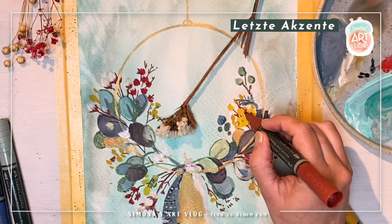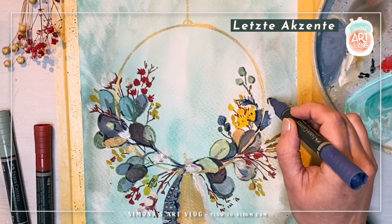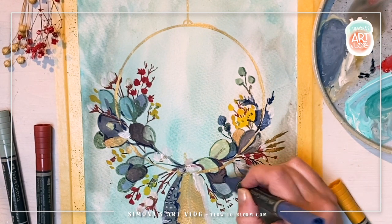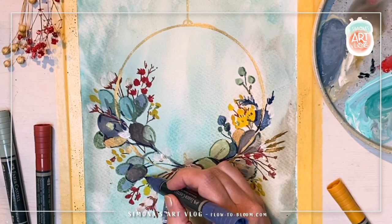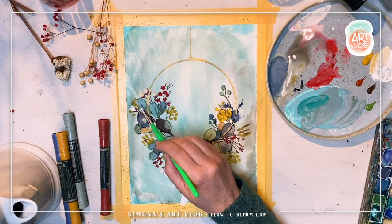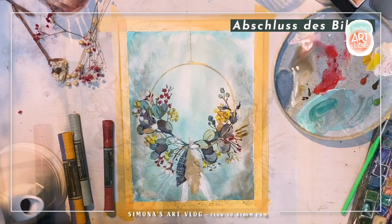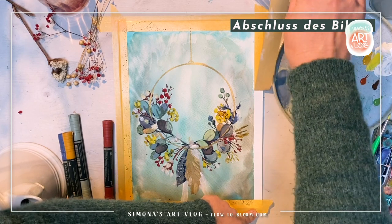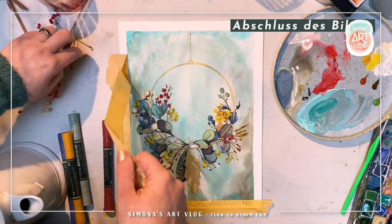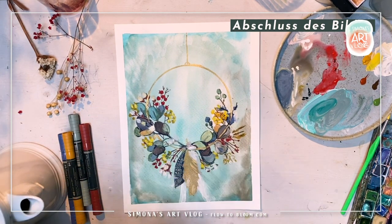Nun ist das erste Bild auch schon bald fertig. Mach da einfach so lange weiter, bis es für dich stimmt. Es ist manchmal sehr schwierig, dass man nicht zu viel macht. Deshalb höre ich meist dann auf, wenn ich das Gefühl habe, es ist noch nicht ganz fertig, ich könnte noch mehr machen — aber jetzt setze ich einen Schlussstrich. Das ist das erste Bild, das so entstanden ist. Wie du gesehen hast, haben wir hier zuerst nass gearbeitet, sind dann mit den trockenen Medien darüber, haben dann wieder mit den nassen Farben, mit der Gouache darüber gearbeitet. Es war ein lockeres Hin und Her mit den verschiedenen Medien, auch ein Mix davon. Und jetzt werden wir noch eine zweite Variante machen.